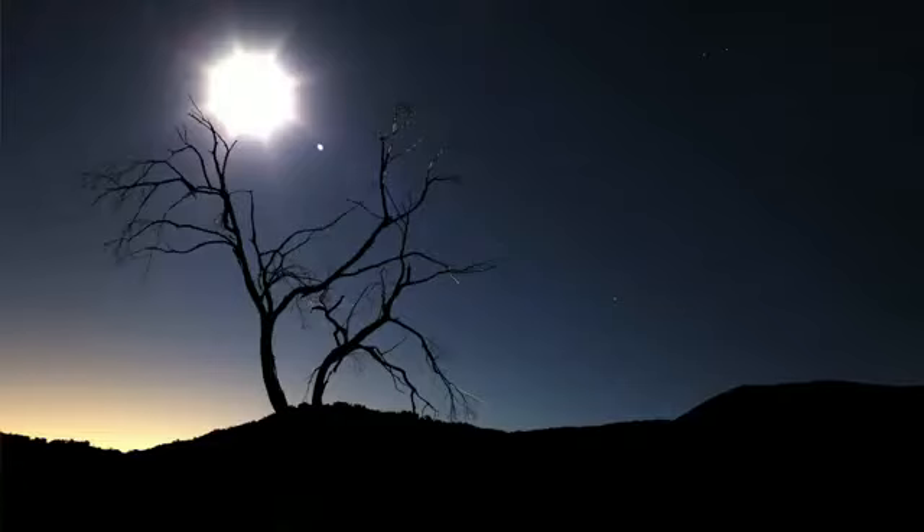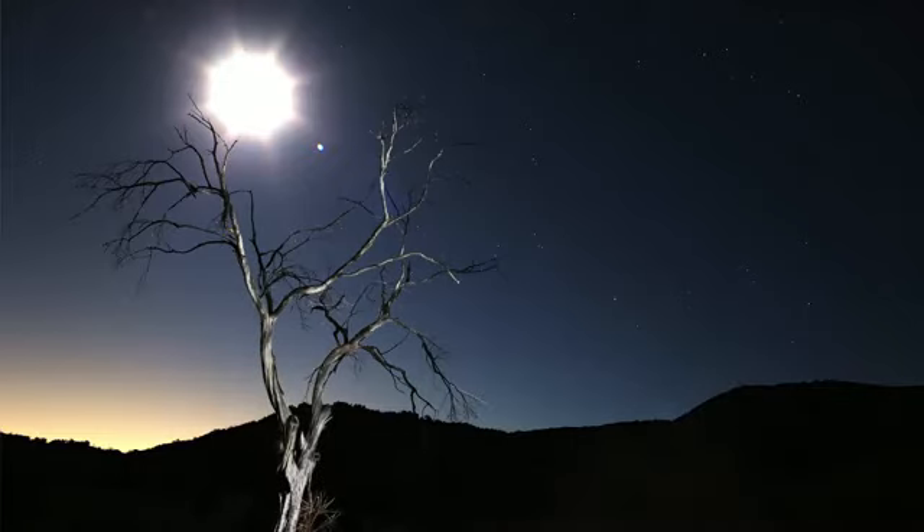I suggest that you try lighting the side of the subject, rather than just the front of the subject in order to create the best looking shadow detail. Try to keep the beam moving so that you end up with the most even distribution of light across the subject. To control the brightness of the light painting, just count the number of seconds that you have your light on. I recommend starting with about 5 seconds, and if that's too dark or too bright, just increase or decrease the amount of time that you have your light on for the next exposure.